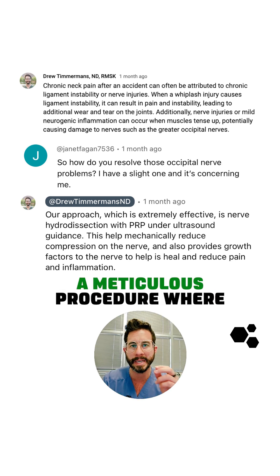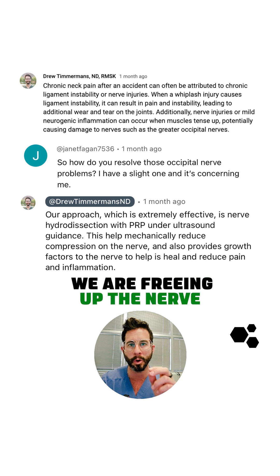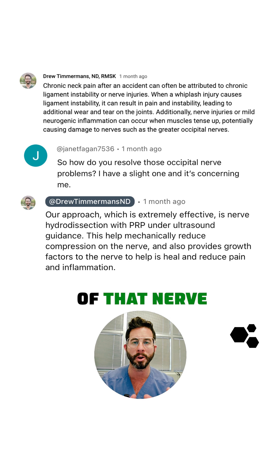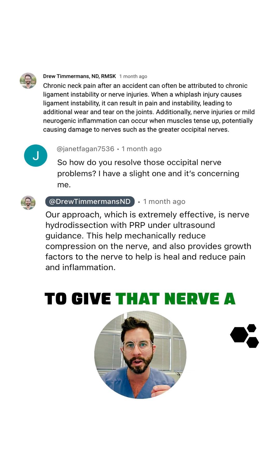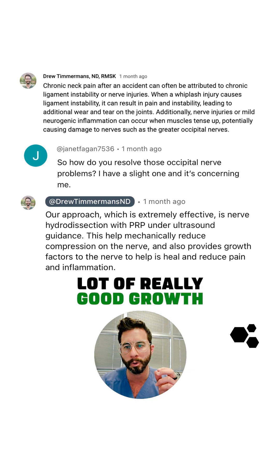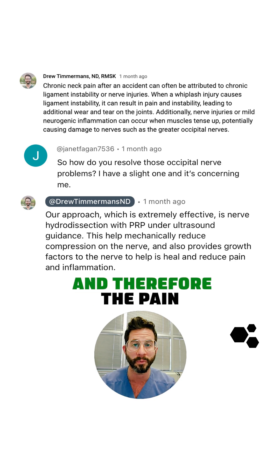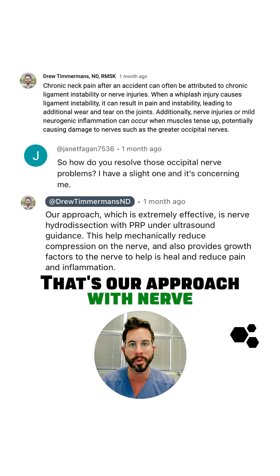This is going to be a meticulous procedure where we are freeing up the nerve from the surrounding fascia. We're going to get a temporary decompression of that nerve, but we're also going to give that nerve a lot of really good growth factors in order to help reduce the inflammation and therefore the pain. That's our approach with nerve hydrodissection.